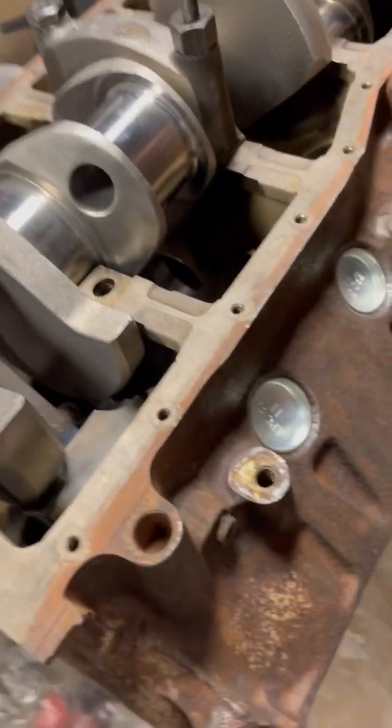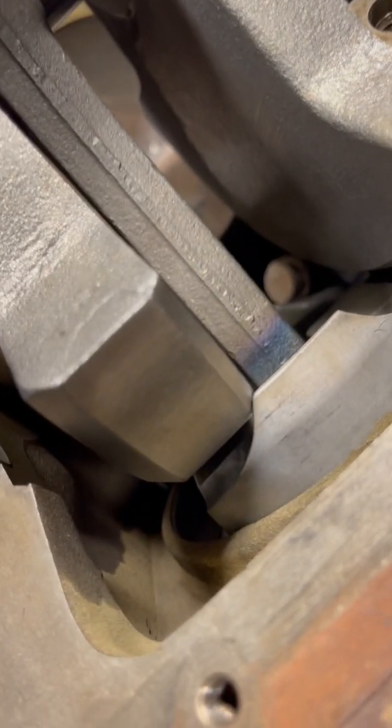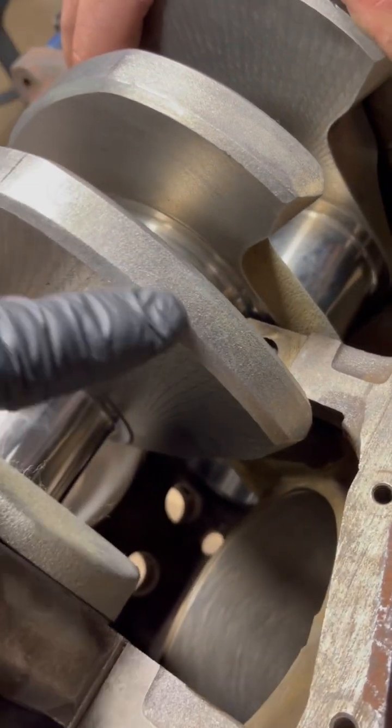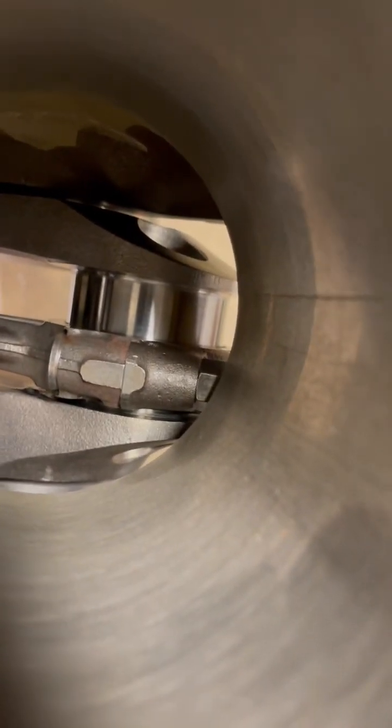We mocked up one of the pistons in the crankshaft, and now this is the issue that we're having. We have to actually clearance this piston just a tad because the counterweights aren't clearance enough for it. It seems like the factory rod is getting stuck — the rod bolt's getting stuck right here on the block, that needs clearance a little bit. It's also hitting at the bottom of the bore.